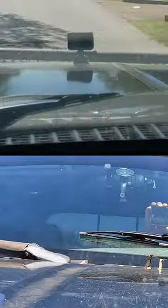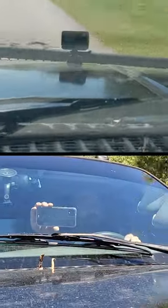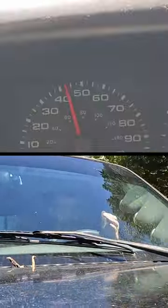All right, so let's test this out. 50 miles an hour.